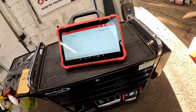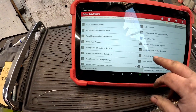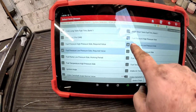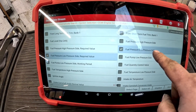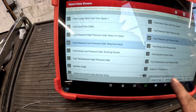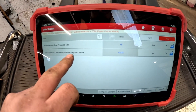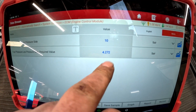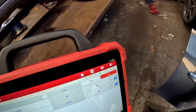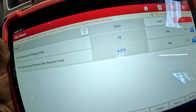Before we change it, I'm going to show you what to look out for on your live data. If you go into your live data, you need to be looking for the fuel pressure low pressure side, and the fuel pressure low pressure side required value. Click OK and that'll give you a required value — what it should be reading and what it actually is reading. Go into the car and give it a little rev.